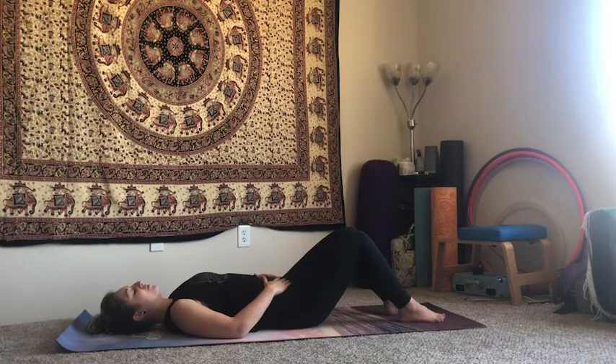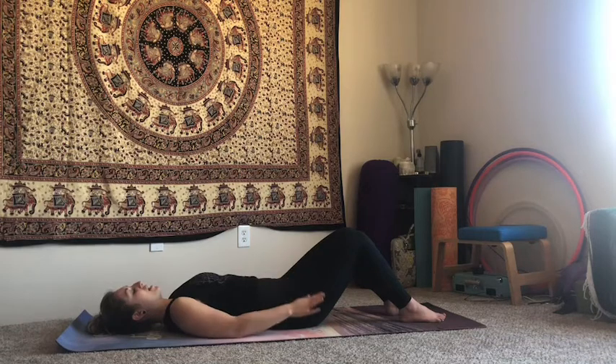We'll do it three more times here, inhaling, filling up with your breath, maybe trying to deepen the inhale and deepen the exhale. Inhale and exhale, pour that breath out like you're dumping out that pitcher of water. One last time — inhale, fill up with that breath as much as you possibly can, and when you can't fill any more, exhale, pour it all out.